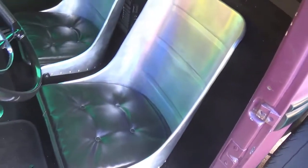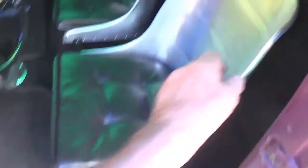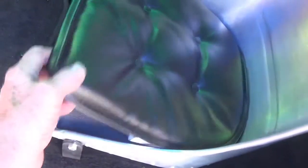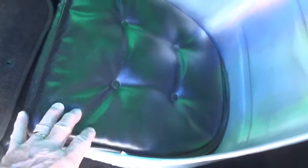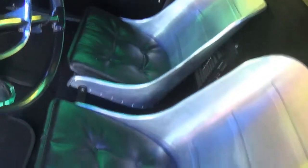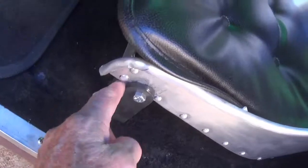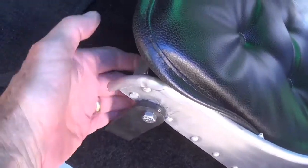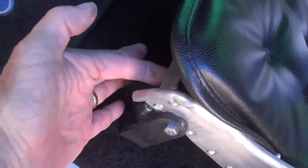I decided to go with some handmade bomber-style aluminum seats that will pivot forward. I put in some high-density foam in the bottom and then got some nice black diamond-tufted seat cushions. And I welded up some brackets that go in, with a reinforcing rod under the front of the seat so that it can't droop from weight.